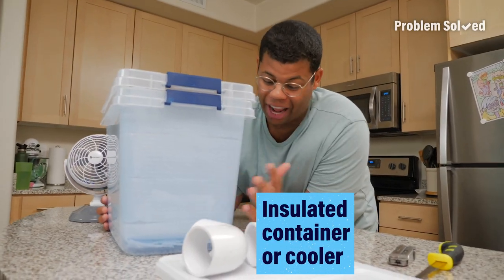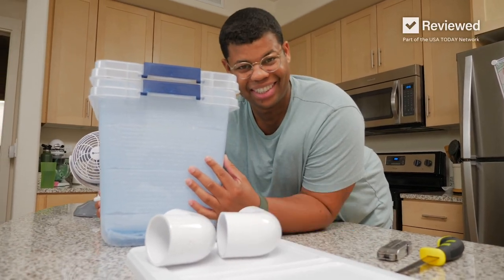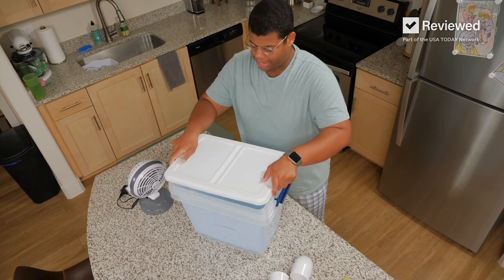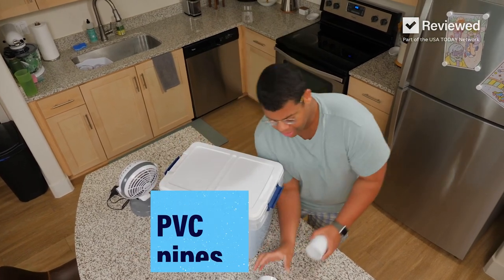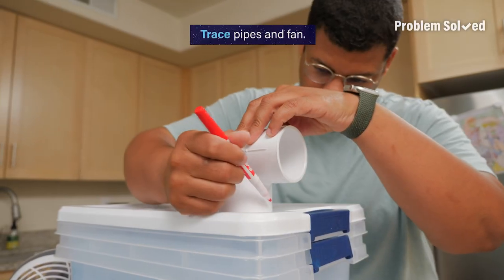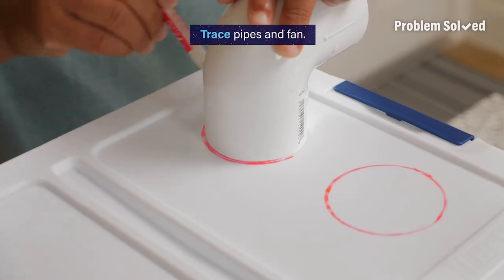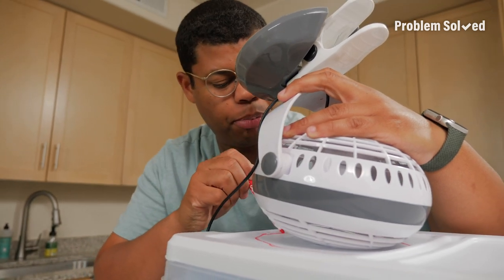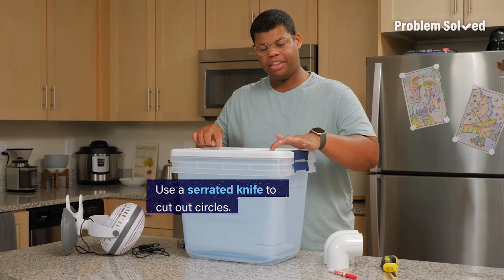First, you're gonna need a large container. I insulated two storage bins, or you can insulate a bucket or a cooler, which is already insulated. To assemble our AC unit, you're gonna need the lid, some PVC pipes, and a fan. First, we're gonna need to trace our cutouts. It's not perfect, but we just want to trace the shape of our fan. Now we need to cut these sections out.